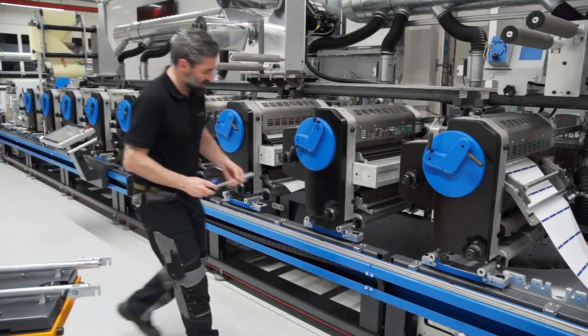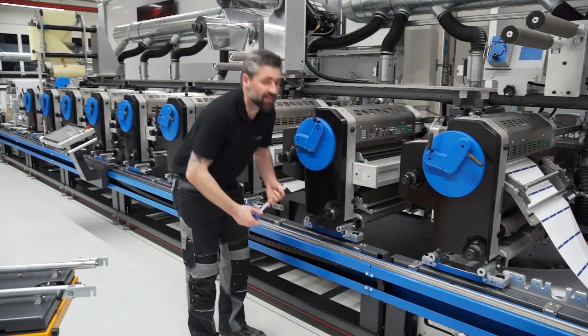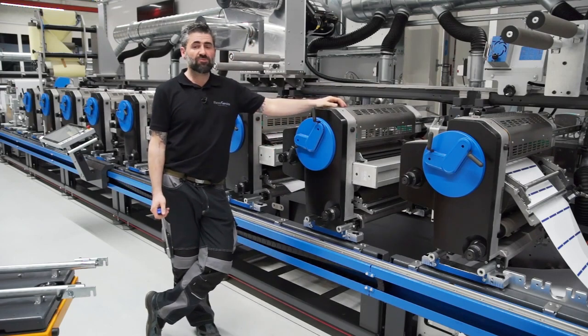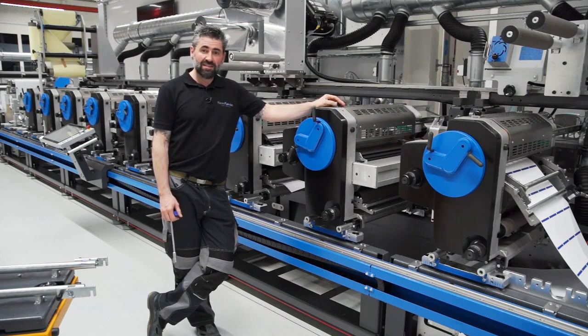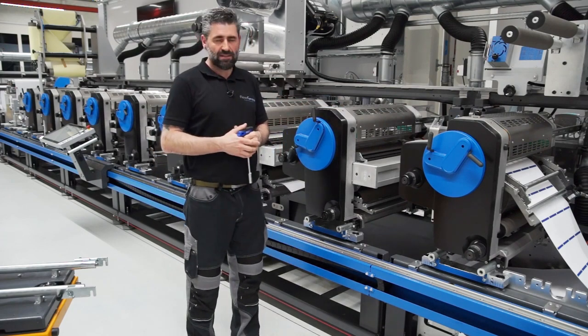The last step is to fix the print station — and that's it. What we have done now is changed from screen printing to flexo within a few minutes. You can see it's very simple to change it, and you can do that on every single unit on this press.